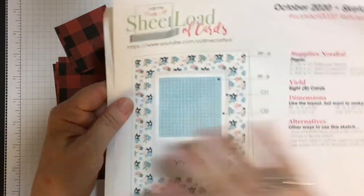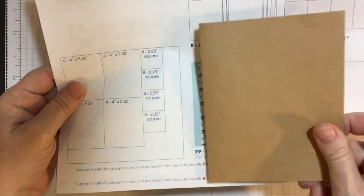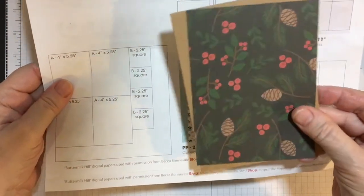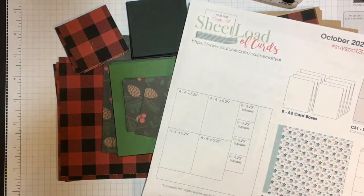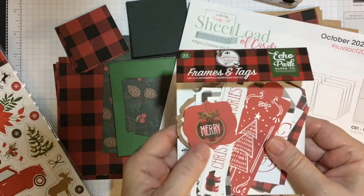I wanted to show you again the layout of the sketch, and this is the cutting guide. I went ahead and cut everything — these were 5x7 cards that I had in my stash. I went ahead and cut them down to A2 size, and I do have two that were slightly smaller. They came in a set of note cards, so I just cut pattern paper down for those two, but the rest are regular A2 size. As you can see, I've got everything laid out over here, and I will be using either chipboard stickers or some of the ephemera to go on the cards also.